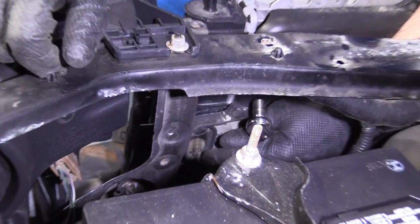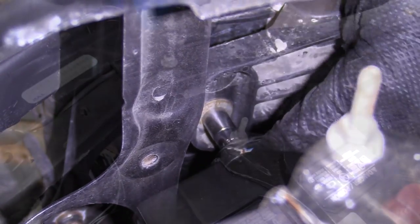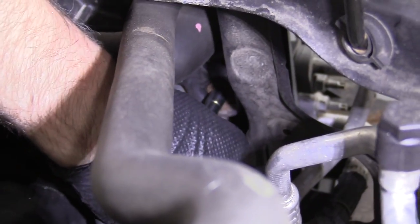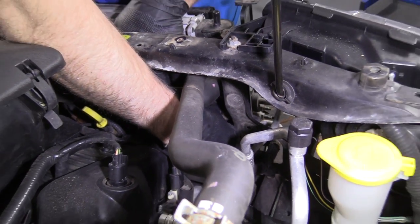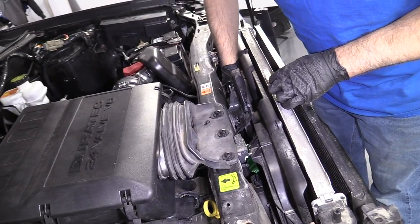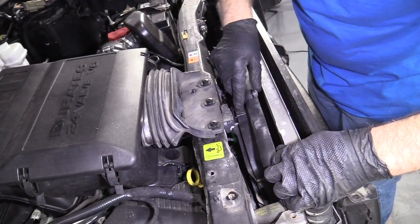Then I'm going to take these two bolts out — there's one right here and one on the other side of the fan. I'll use an 8-millimeter socket and a ratchet. For this one I'm going to use an extension; it's a little bit harder to get to because of the upper coolant radiator hose. Pull that one off. I'm just going to try to slide this forward a little bit and grab the coolant fan. If you have to lift up on the coolant fan, there is a slot on the bottom that's connected to the radiator.